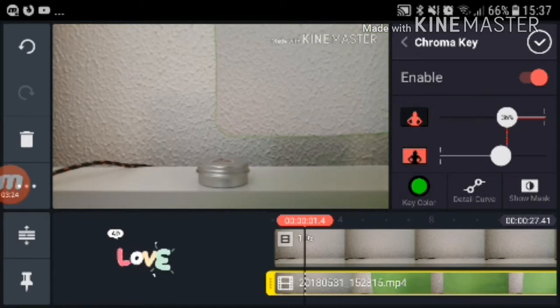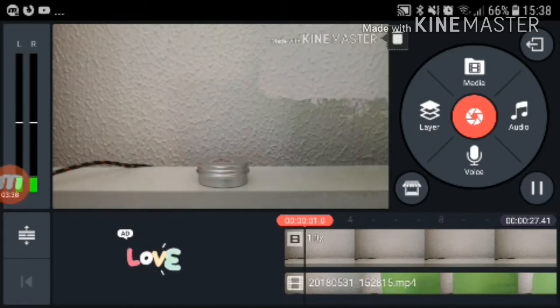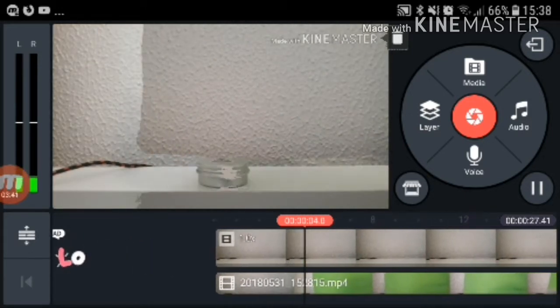That's pretty good. I think that's the best we can get. Now what it looks like is — it's invisible!